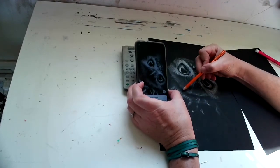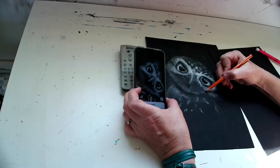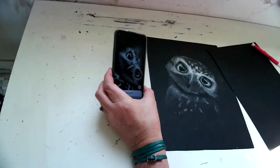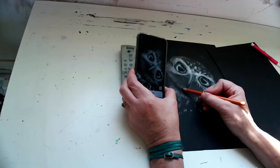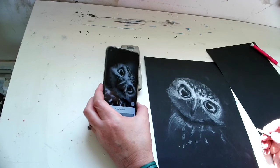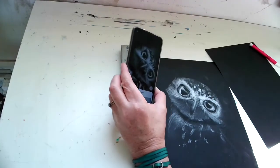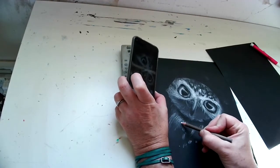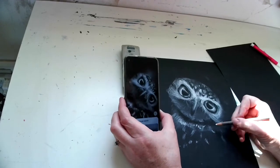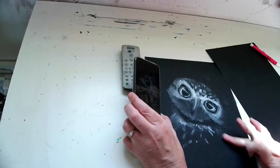I used my eraser to erase it, but it's still not dark enough, so I'm going back in and adding touches of that black charcoal in that gap there. And I'm going to make this a little lighter. I'm just doing a short little quick motion for those feathers.